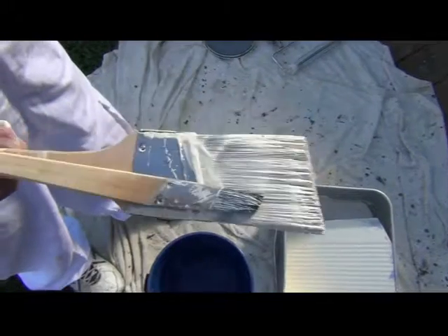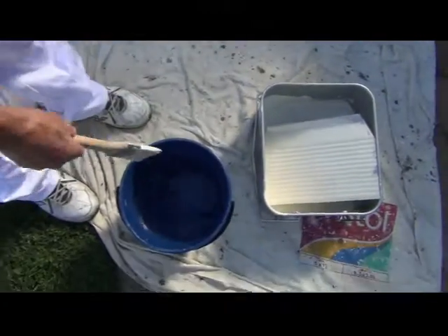Storing brushes for the next day is pretty simple. Basically get a warm bucket of water, chuck the brushes in and they're ready to go the next day. All you need to do is give them a shake.